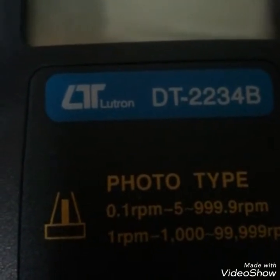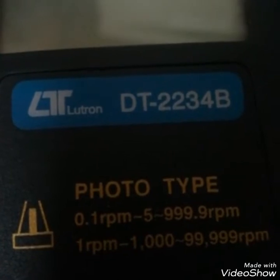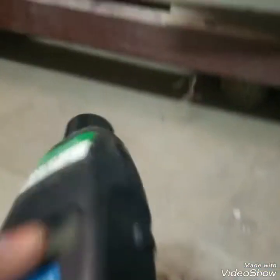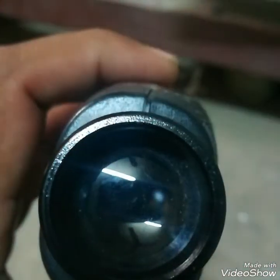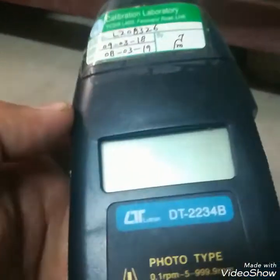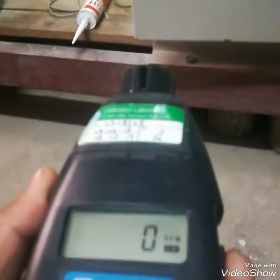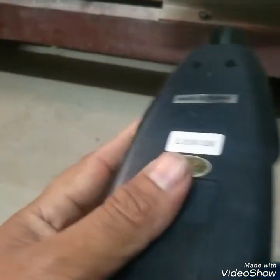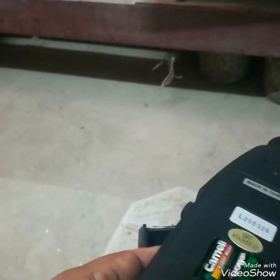Hello friends, this is a digital tachometer DT2234D — you can see its model number. It's a photo-type digital tachometer with an LCD. Here you can see it emits light and detects how many times the light is cut. This button turns it on and starts the reading to measure the RPM of a rotating machine.